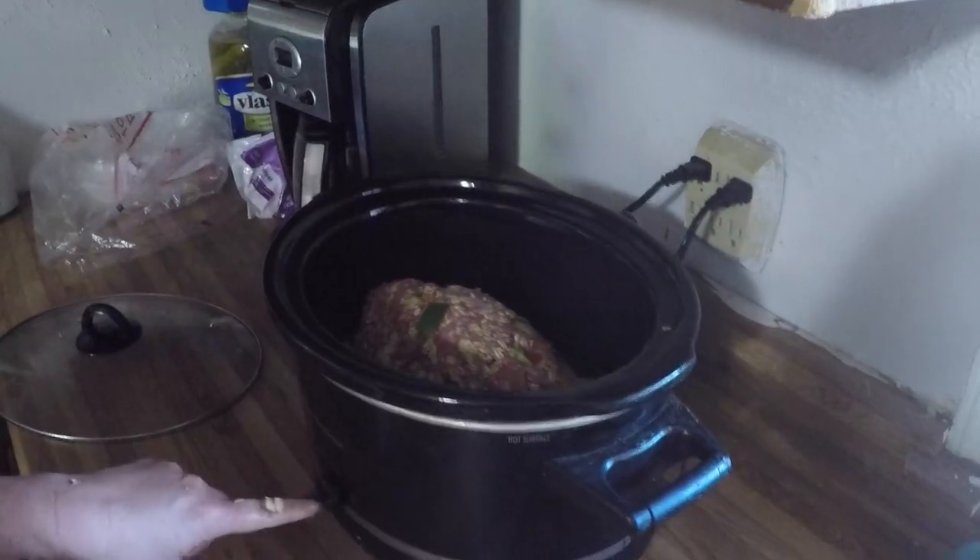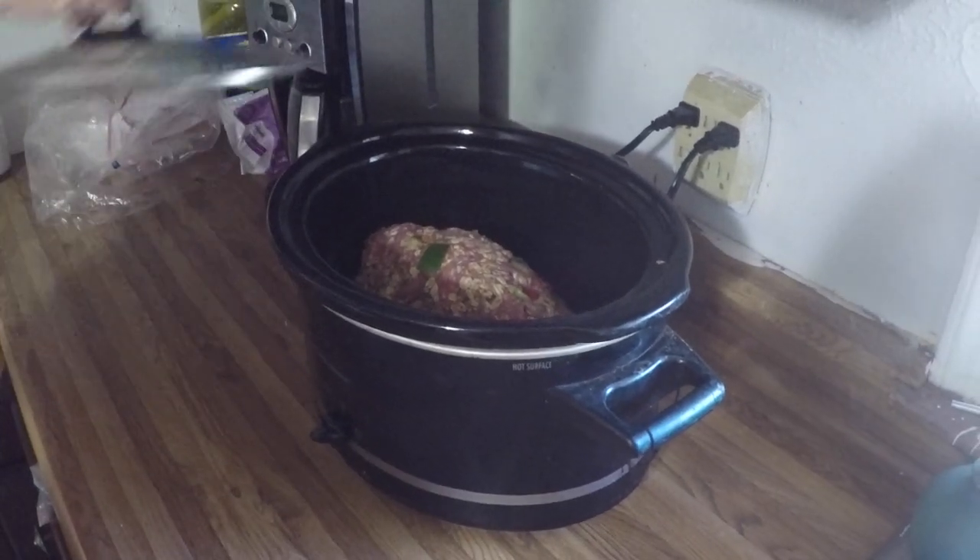I already have my slow cooker on high. Gonna put the lid on there — voila, dinner is done almost. I'm gonna do the rice this afternoon, do the broccoli before we eat, and then we'll have another meatloaf for another day for the freezer.